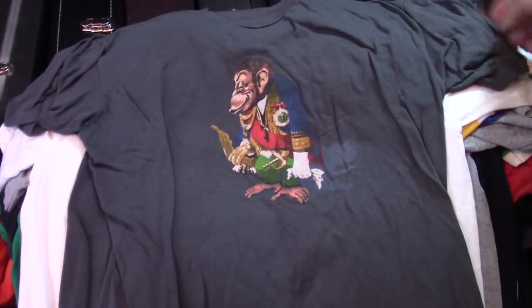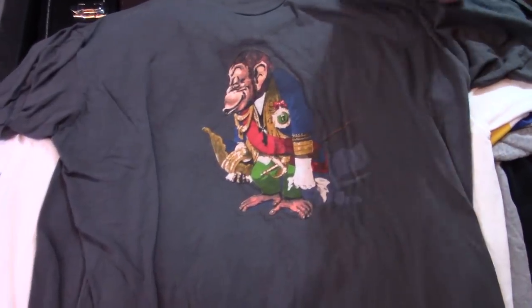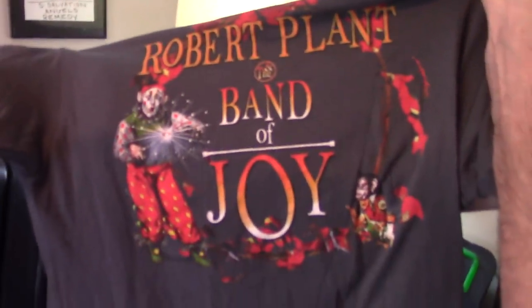More cowbell. That is Monkey Butler — that's actually a Robert Plant Band of Joy tour shirt from a few years ago. I don't know if it's supposed to be a Monkey Butler, but it sure as hell looks like one.